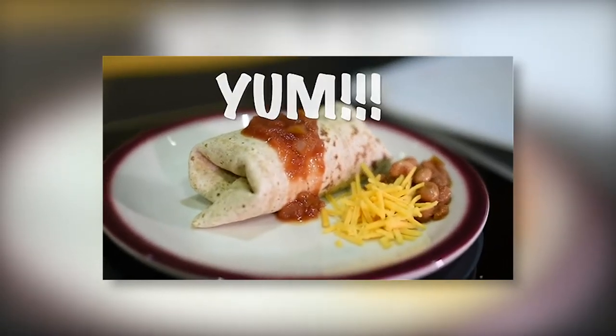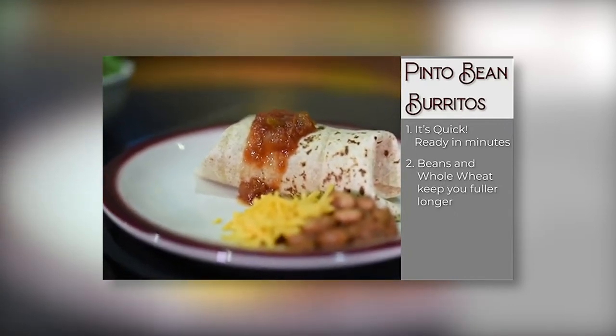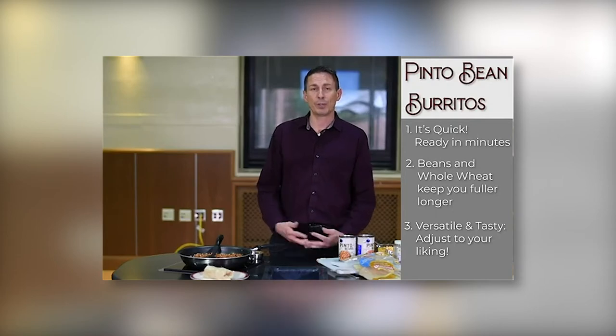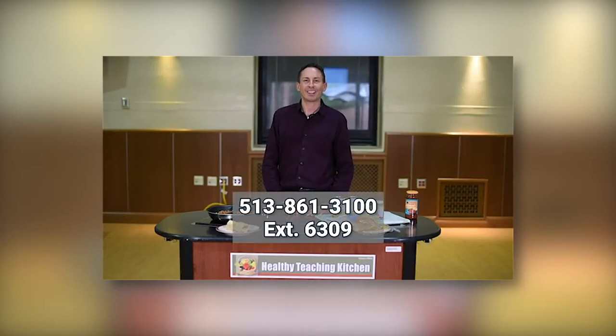Here's a recap on why we love this recipe. It's quick — instead of driving through a fast food line, the recipe is ready in minutes. Choosing beans and whole wheat tortilla can keep you fuller longer. And lastly, it's versatile and tasty. You can adjust the recipe to your liking by adjusting the herbs and spices, or by adding lettuce, tomato, or even another protein source such as chicken. For more information on our Healthy Teaching Kitchen classes, contact extension 6309. We hope to see you in the upcoming classes.